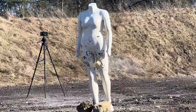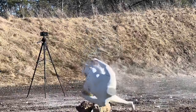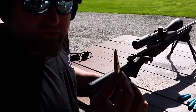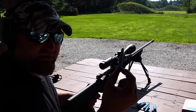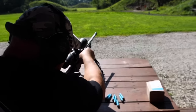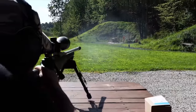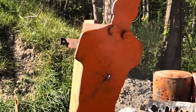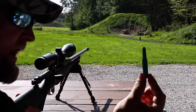Now we're doing a knockdown power test. This is a Federal 175-grain 308 round — we're going to shoot the steel plate at 70 yards, then try the plastic DAG training ammo for comparison.